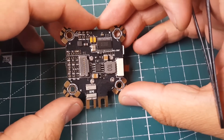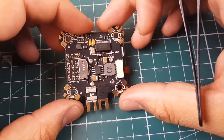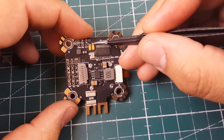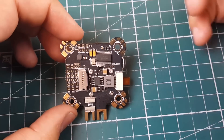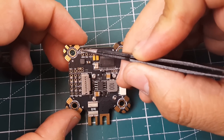This board also has a barometer, which is for altitude hold and related features. There are no GPS ports though, which is a downside for some. There are tantalum capacitors, good filtration, and the LC filter for the camera. This is where the camera and VTX would be installed.